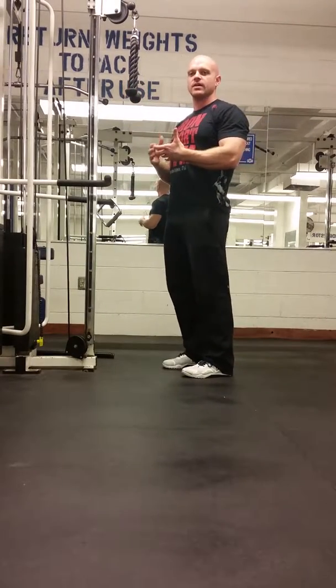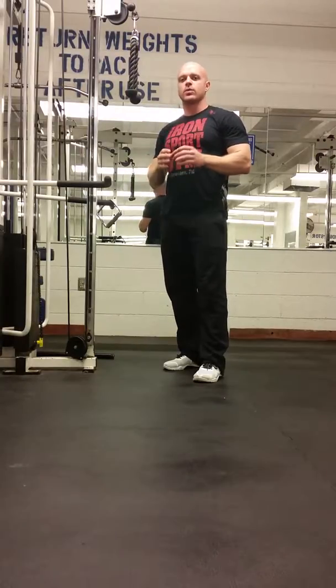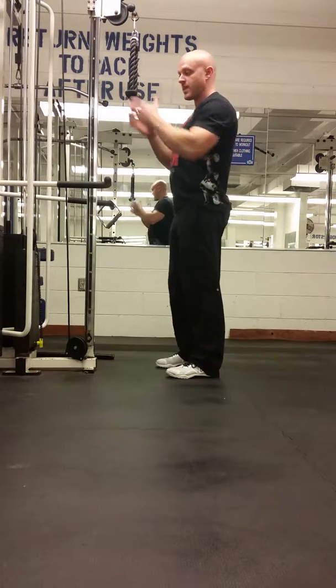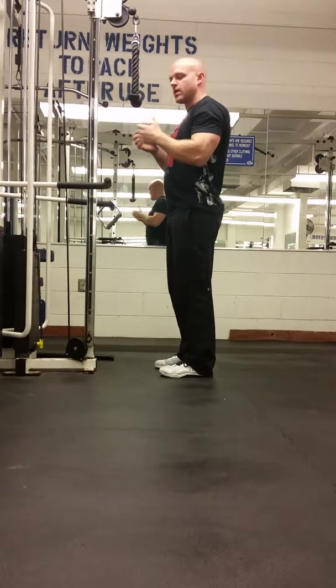This is going to be the tricep extension. Anytime that we're doing specific isolated movements, like tricep extension, what we're trying to do is work one specific muscle group — in this case, the triceps. So if you start using a lot of different joints, you're going to take away what we're trying to do. In this movement, we're doing just from the elbow.